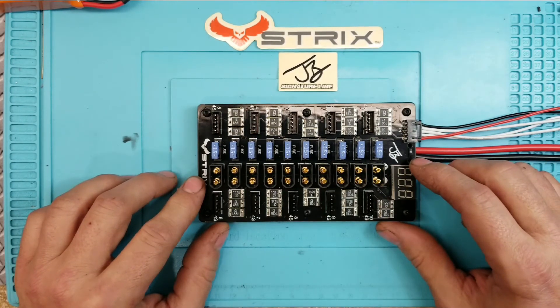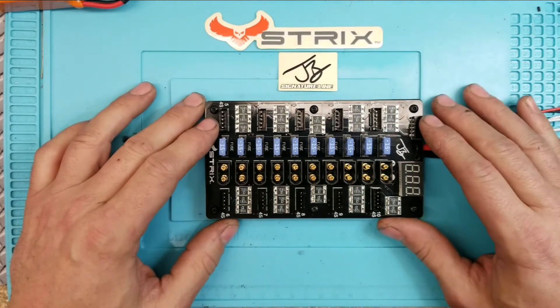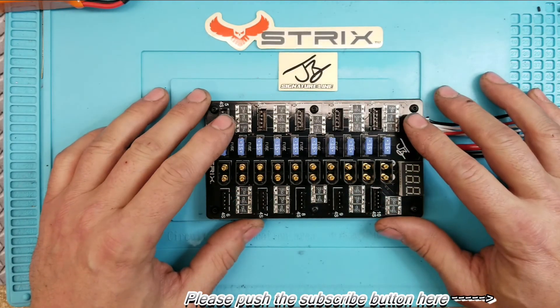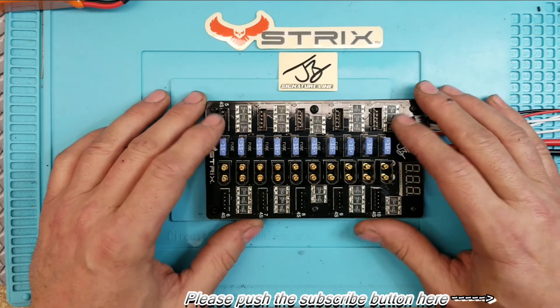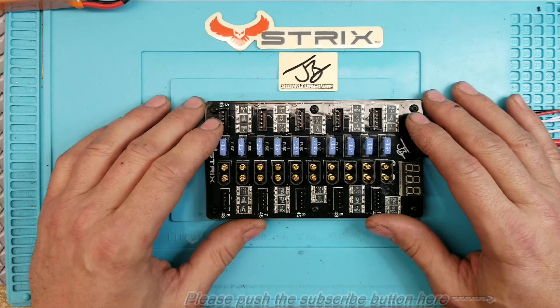It doesn't matter much which slot you use since they're all connected, but keep that in mind. So there you go - that's the Strix parallel charging board, Josh Bardwell line. Great job Josh - maybe version 3. Thanks for watching, guys - if you enjoyed it please give me a thumbs up, leave questions or comments below, and please subscribe. It helps me out tremendously. Thank you and have a great day.